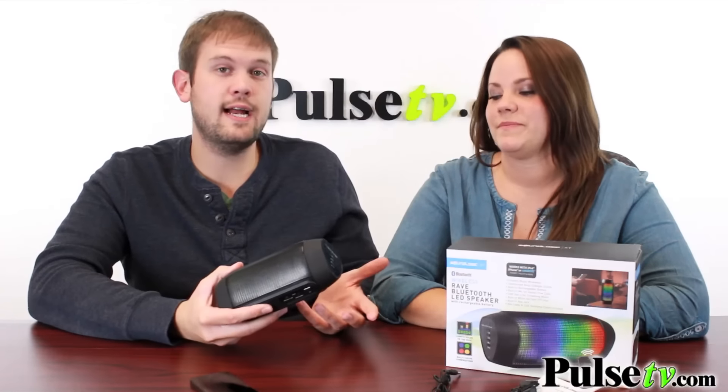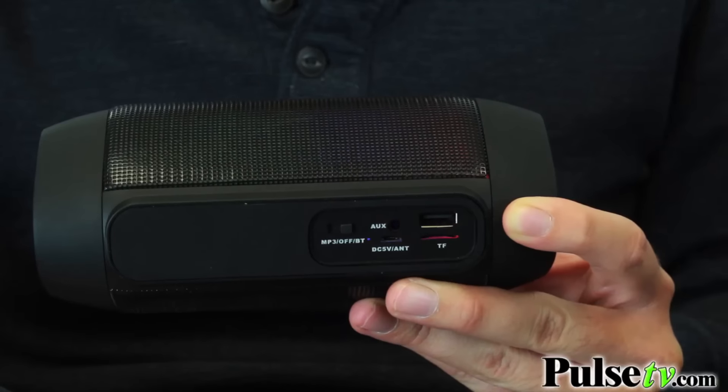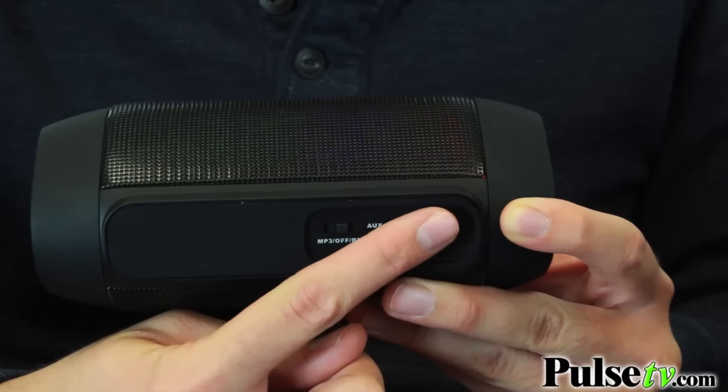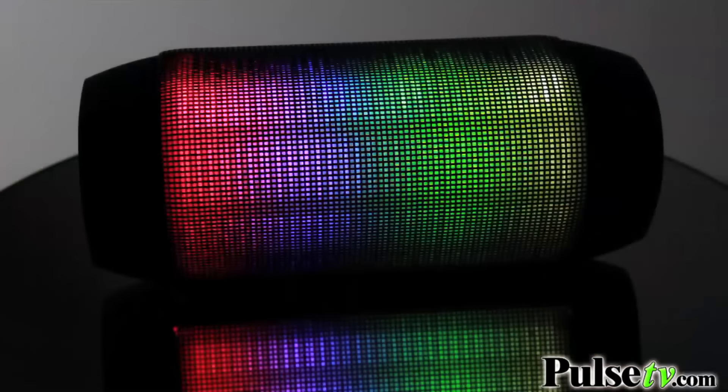Not everybody out there has Bluetooth technology, but everybody can use this speaker. In addition to the auxiliary option, they also give you a slot for a thumb drive and for a micro SD card. So whatever you have your music stored on, you can play it through the speaker.